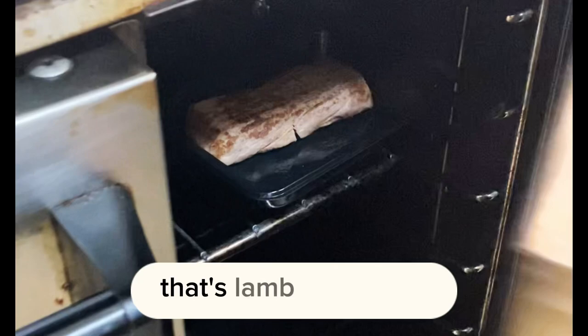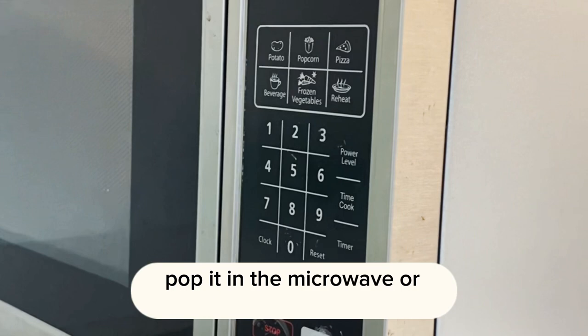Curried kumara and lamb. What you want to do is pop your back strap — that's the lamb back strap — into the oven for about four minutes, and your kumara and pea mix pop it in the microwave or fire it in the oven as well. You just want to warm it through.